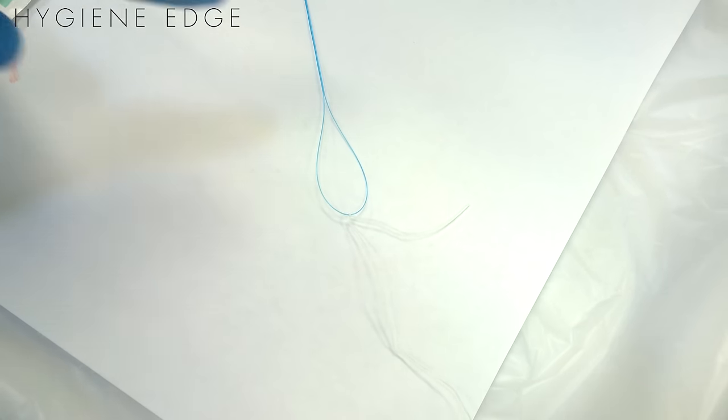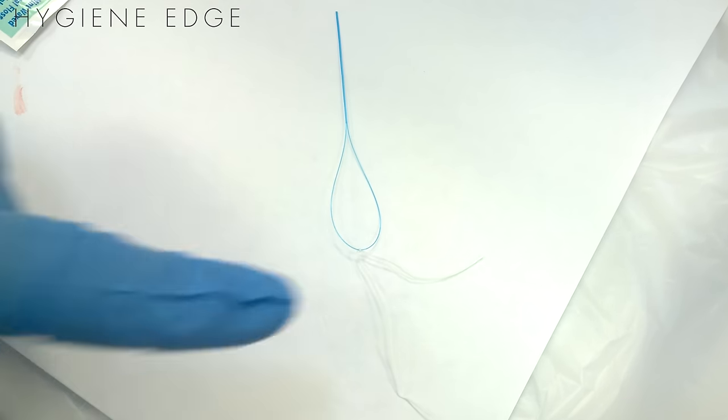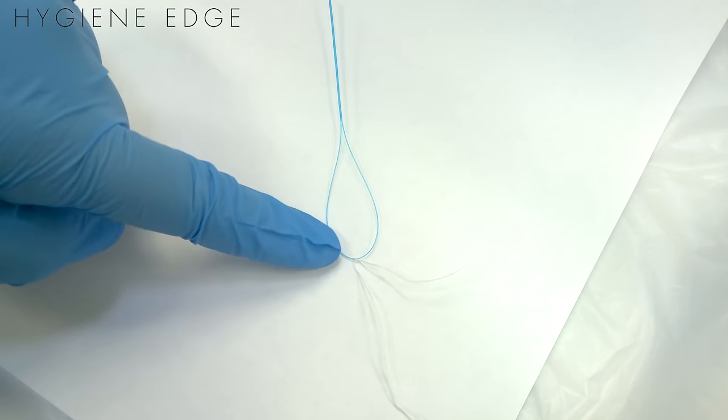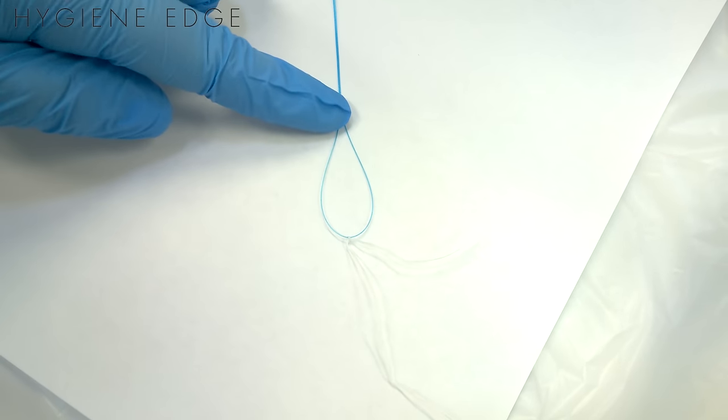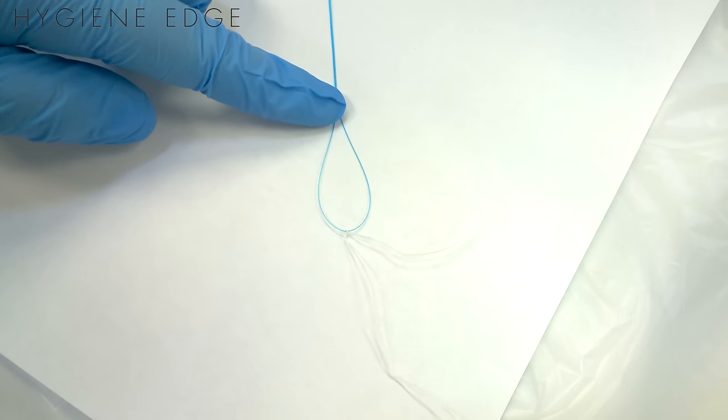We're going to show you how to floss with a regular floss threader and floss. One thing I like to do is tie my regular floss onto my threader so it doesn't constantly come out of the loop as you're going through and flossing your patient. It'll help you save a lot of time in the long run.